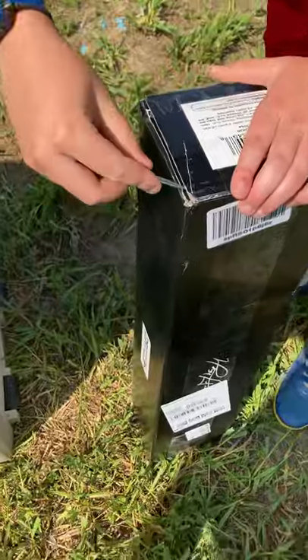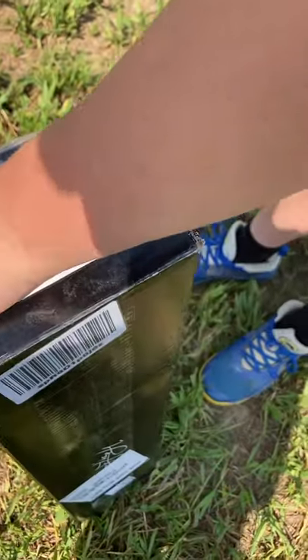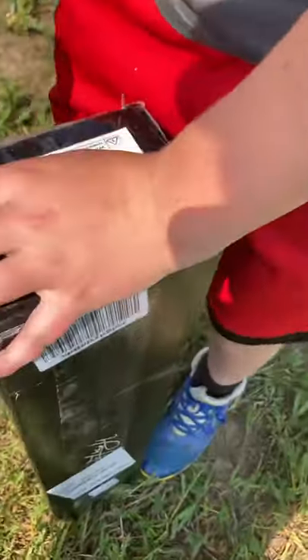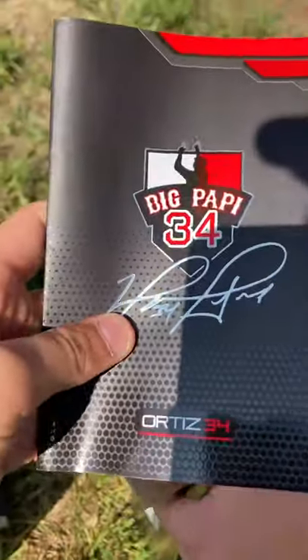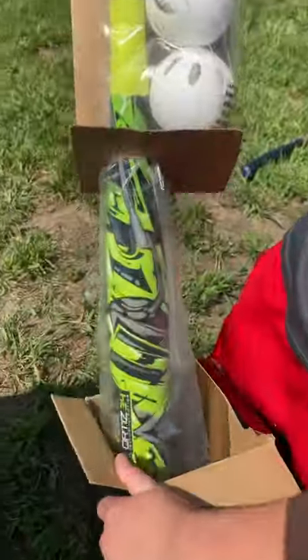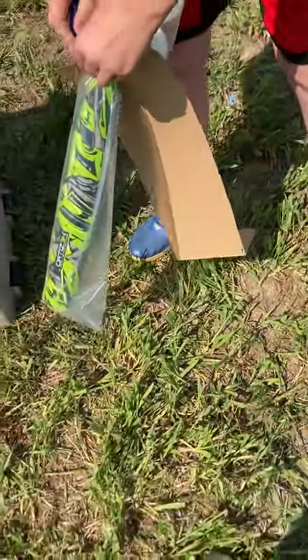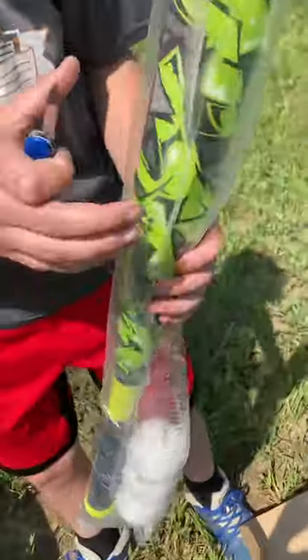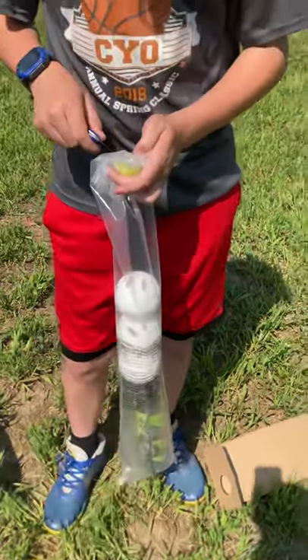We just bought the David Ortiz bat and Ryan is going to be cutting it open. We got the David Ortiz graffiti bat and it comes with three wiffle balls. Ryan, show them the bat — he's taking too long to cut through the cardboard. We're about to take it out of the packaging if Ryan could use a knife properly.